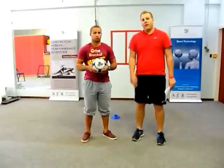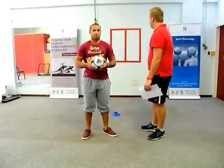Hi guys, this is a new drill for you, this is called the Shadow Ball Squash Challenge. What we're going to be doing here is playing a two player game and it forms on the background of squash.